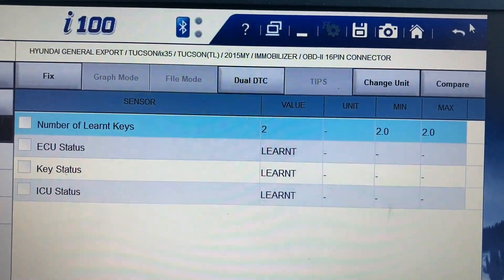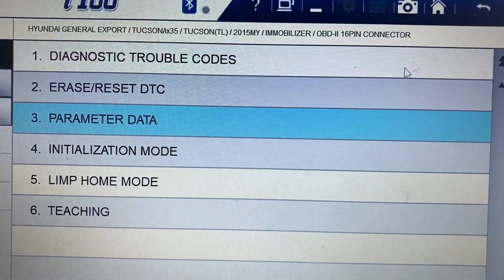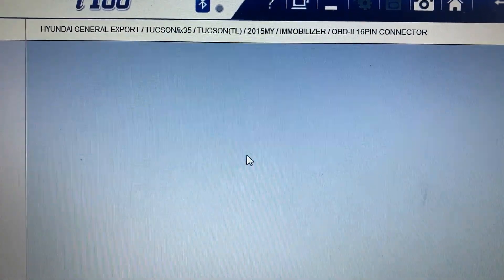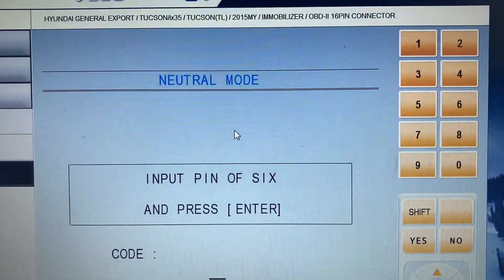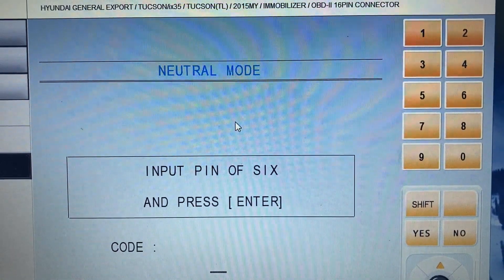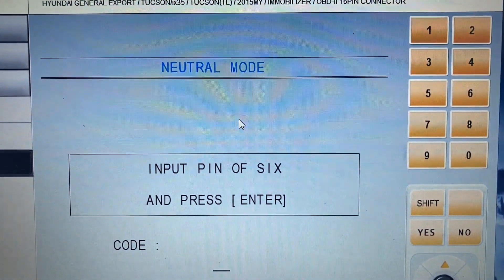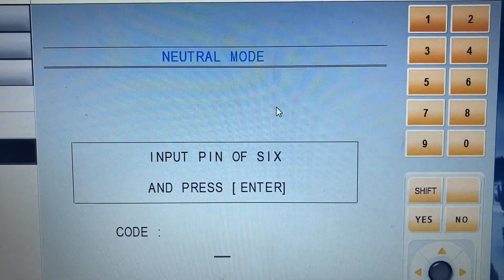What is initialization? If you go into that option, it's actually for initializing the engine control module. You can neutralize the engine control module. Sometimes you have another option to neutralize another control module.